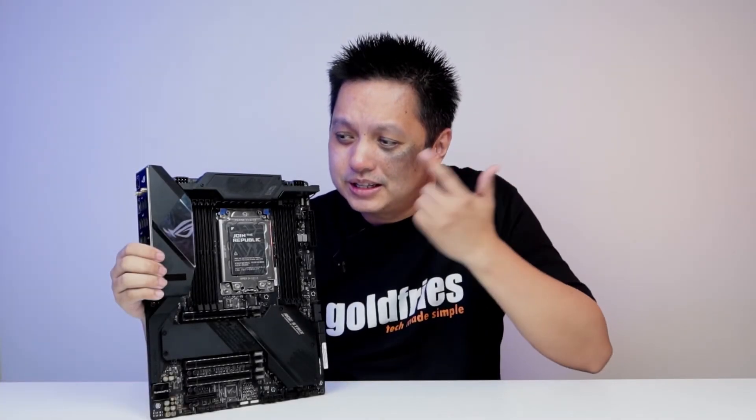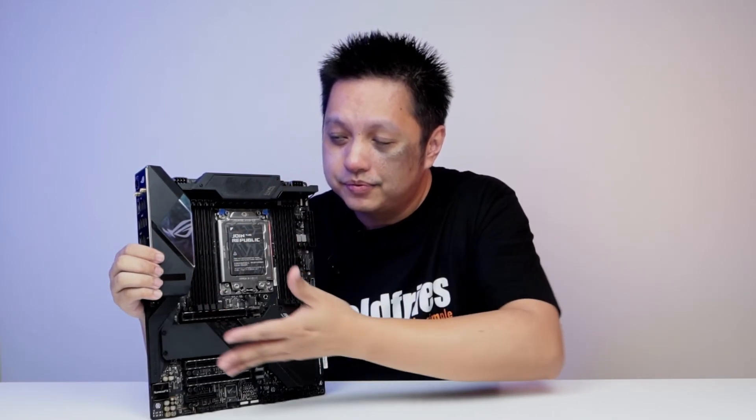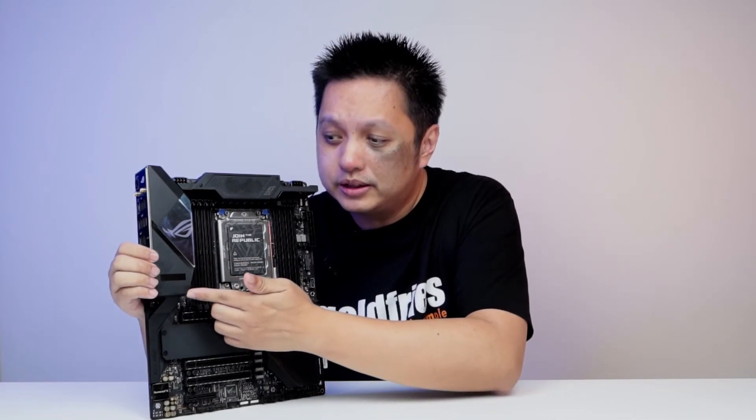So we've come to the end of this video. The ASUS ROG Strix TRX40e Gaming is a solid board. Even at this price point, I think it's justified — especially when you consider the appearance and especially the customizable OLED display. Thumbs up, gold badge from me.